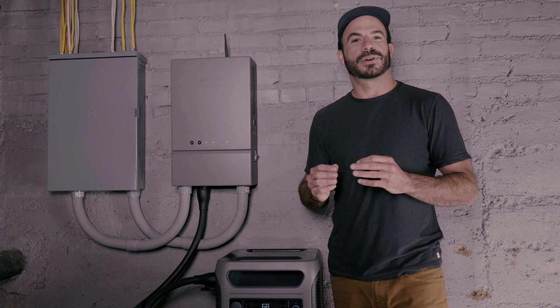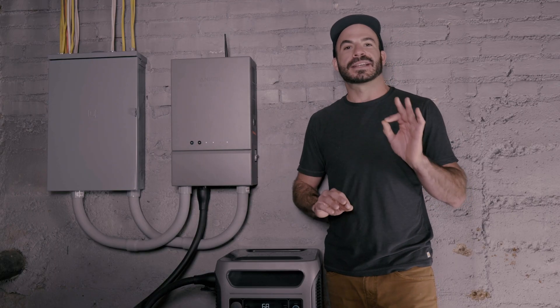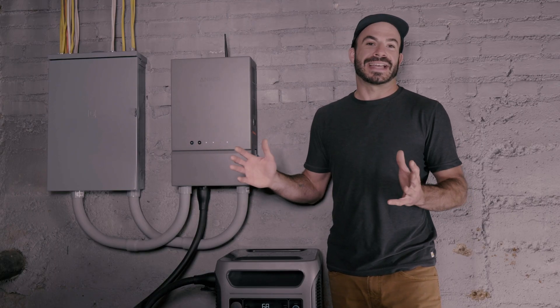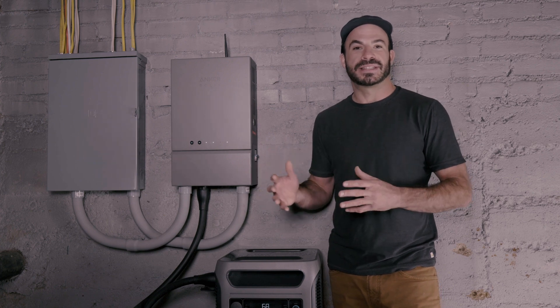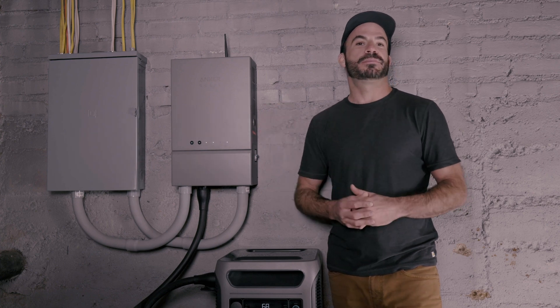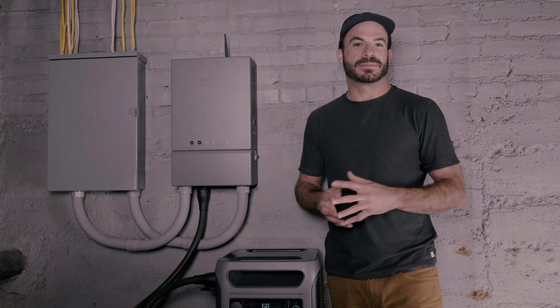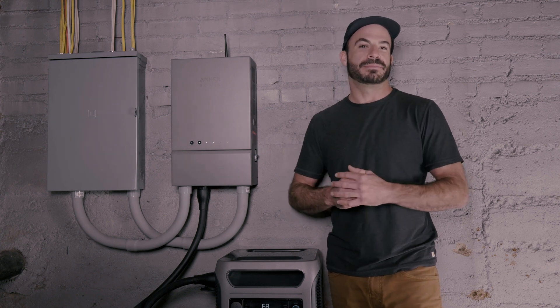If you're looking for a way to make sure your home stays powered when the grid goes down, the Anker Solix home power panel and F3800 give you worry-free, hands-off performance that exceeds any gas generator out there. When you add in the fact that it has different operating modes that could even save you money when there isn't a blackout, it's a no-brainer that this is the choice for your ultimate home power backup solution. If you liked this video and want to stay up to date with the latest products and information from Anker, make sure you hit the subscribe button.